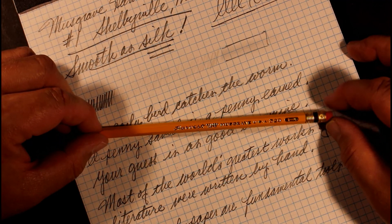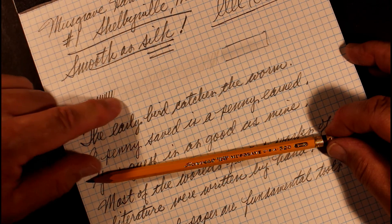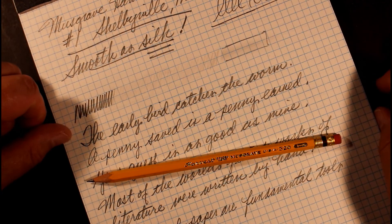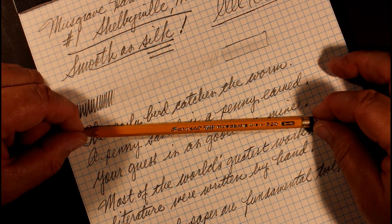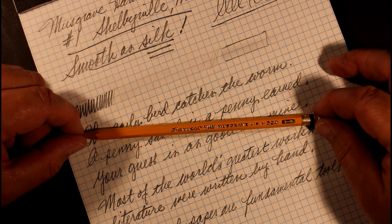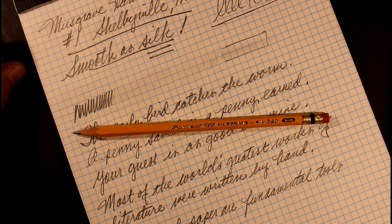In the case of this particular number one, it's also a very smooth writing pencil. With the right eraser, erasability is good, and I would say the smudge factor is moderate. All in all, this will be a very nice addition to the pencil rotation. Thank you for spending some time and experiencing this pencil with me today — we'll see you again real soon here on Always Analog.